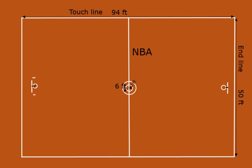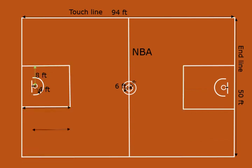The 15-inch line is 4 feet away from the center of the hoop. A semicircle with a radius of 4 feet is measured from the center of the hoop. The foul line or free throw line is 16 feet wide and parallel to the end line.